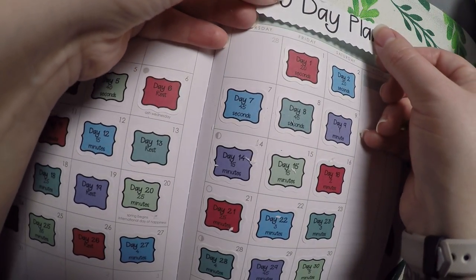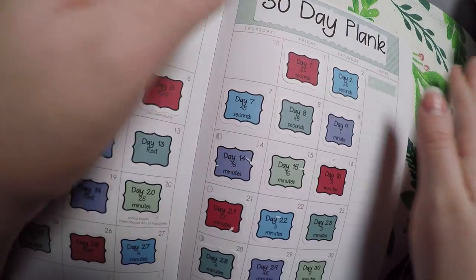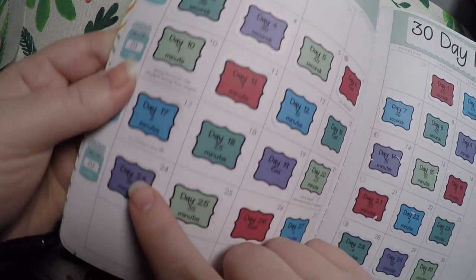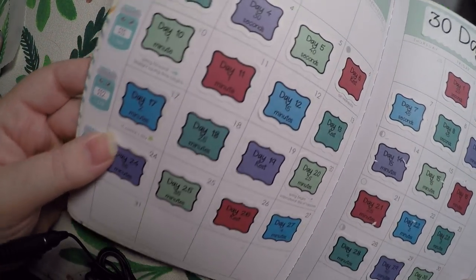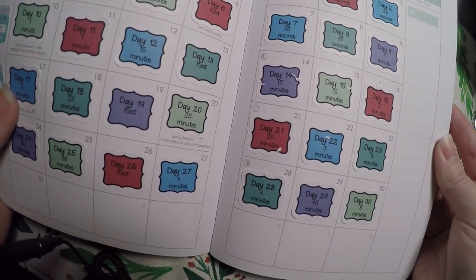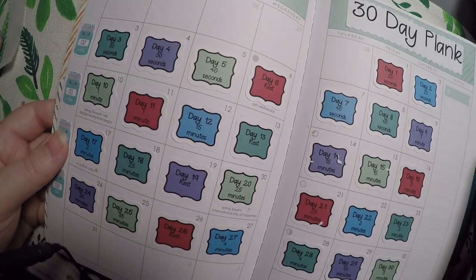Alright, we are just going to do '30 Day Plank' right there. That is all we are doing with that. Like I said I might renumber these — I don't know how I am going to do a 35-minute plank on day 24, so I might have to revamp that a bit. But there is the whole challenge laid out for March and I am ready to go.